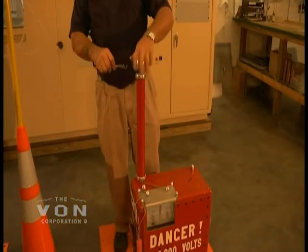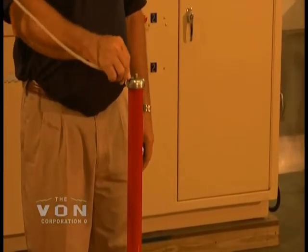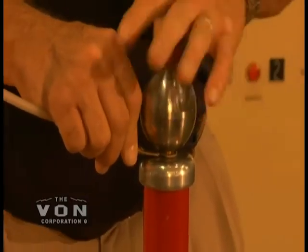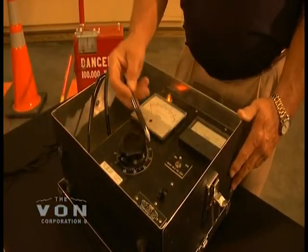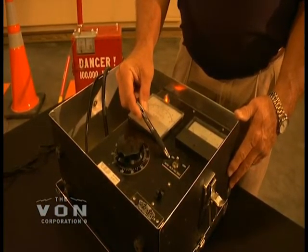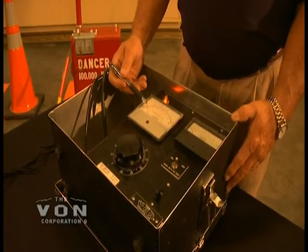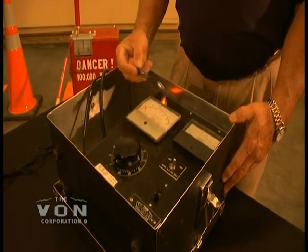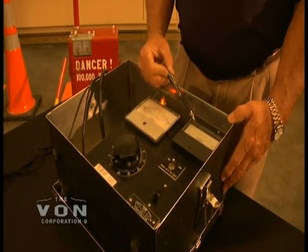The corona ball is unscrewed and this is where all your terminations will be connected. This is the main control unit for the C1 that consists of your on/off switch, your voltage output switch of either 30,000 volts or 100,000 volts, which corresponds to your DC kilovolt meter. Your lower scale is 0 to 30,000 and your upper scale is 0 to 100,000. This is your AC amp meter, which allows you to make sure that the unit is connected properly and lets you know what amperes you're drawing.